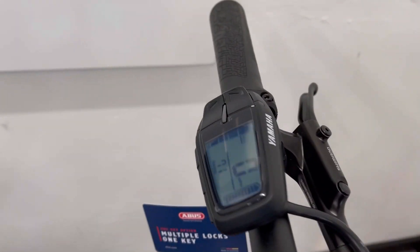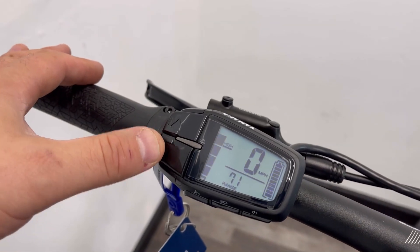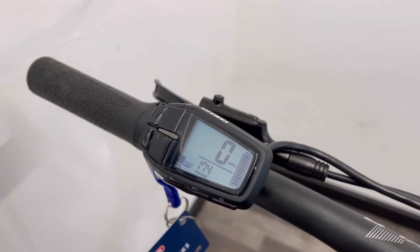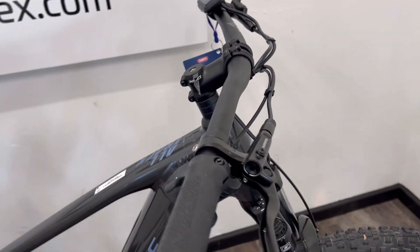The side switch controls you'd come to expect from Yamaha, and you can see in Eco Plus mode an exceptional range expected from this bike, depending obviously on rider weight.